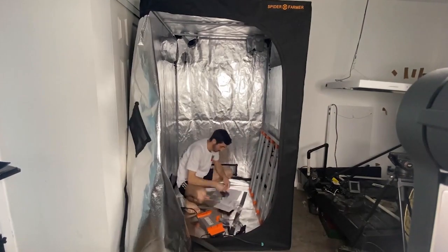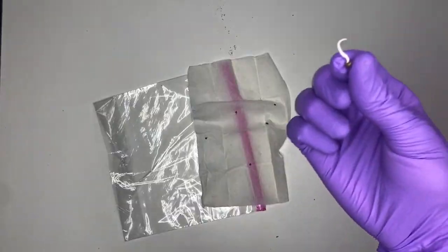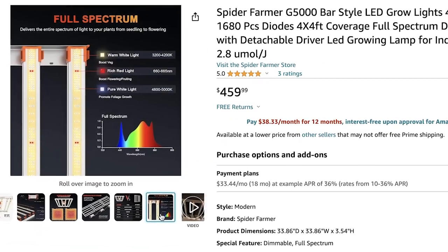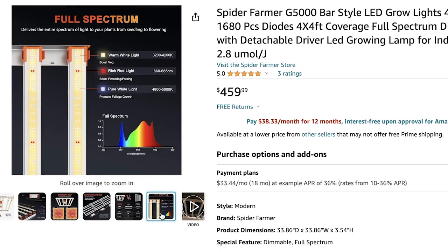Number five on our list is called the Spider Farmer G5000, which is the light behind me right now. I use this light for my 10th grow, and I have a full seed-to-harvest series documenting all the plants under this light. It's perfect for anyone growing in a 4x4 tent — good spread, low power, low heat. The light temperature it produces is a nice white with a hint of blue, which is exactly what you want when timelapsing plants. So many lights on the market have pink or purple hues that just don't look right on camera. Make sure you check the Kelvin temperature — around 5,000 to 7,000K depending on the brand — and this one is only about $460.